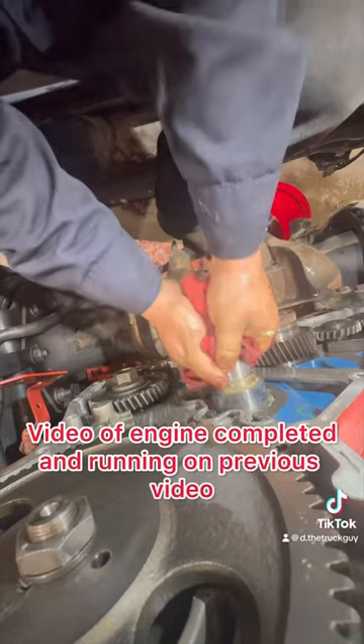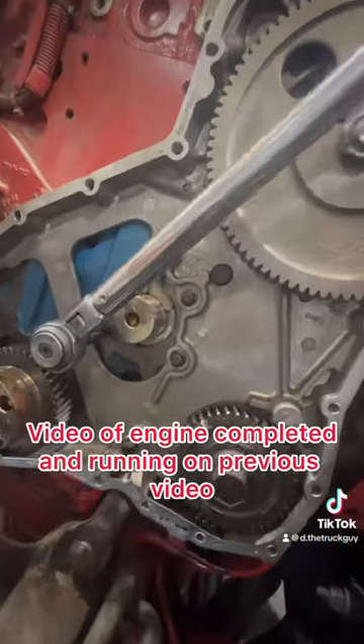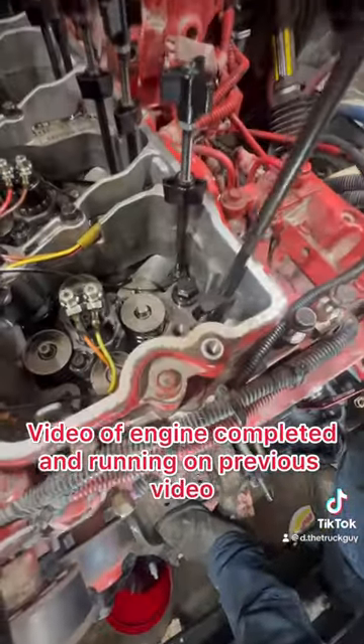Then I'll finish reassembling the rest of the engine. If you didn't get to watch my previous video on this engine, go back to my page and watch it — that way you can see what was wrong with the old cam.